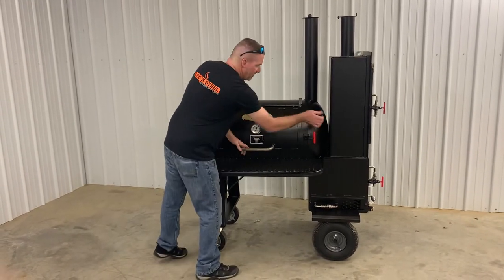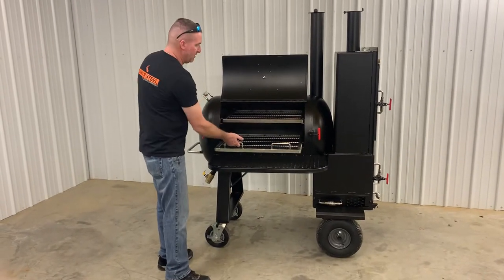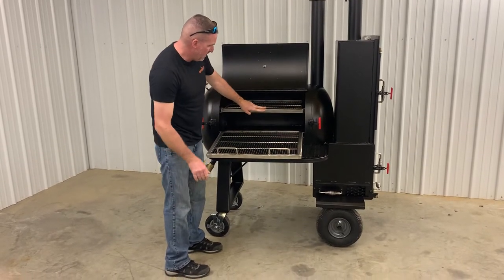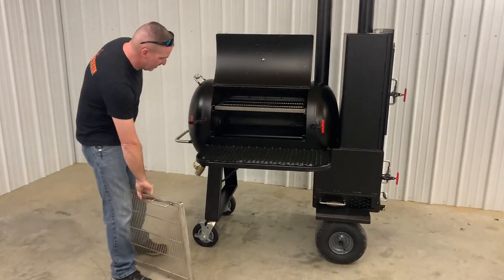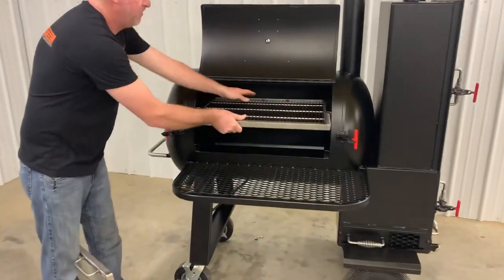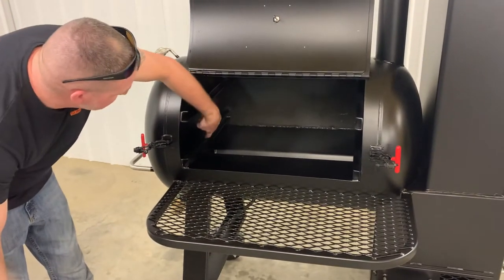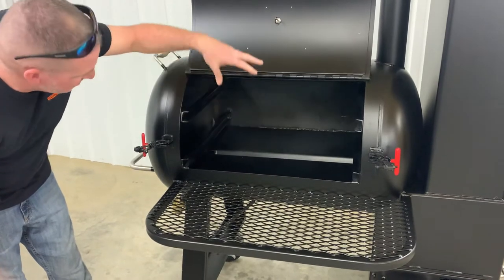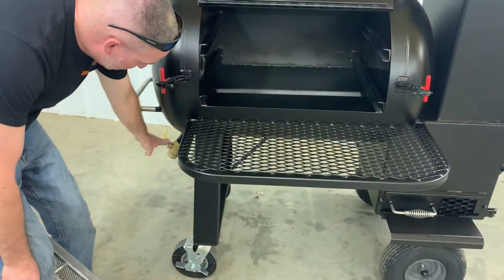This is a reverse flow smoker with a very unique drainage system on this particular model. You can see how the reverse flow plate on the inside is welded solid all the way around. It also has a dam built up on this end, so all your grease will drain right down and go right out the valve on the backside.